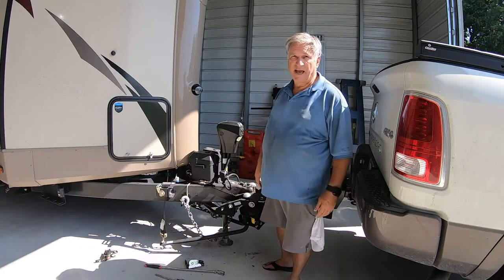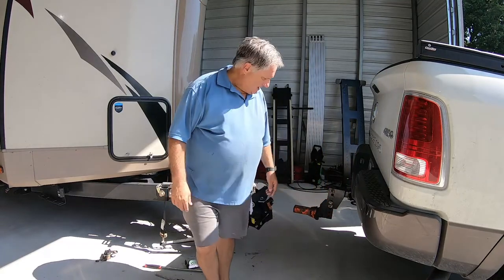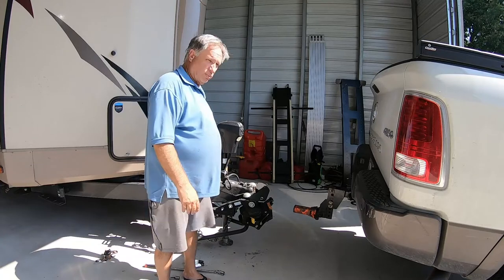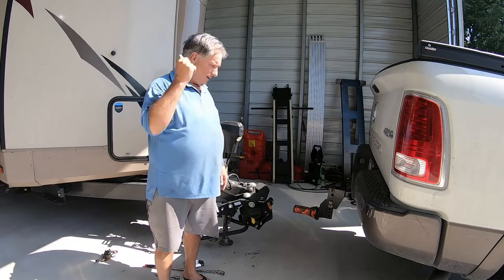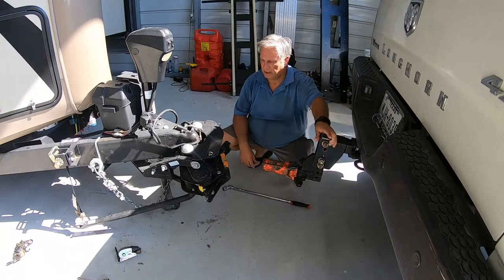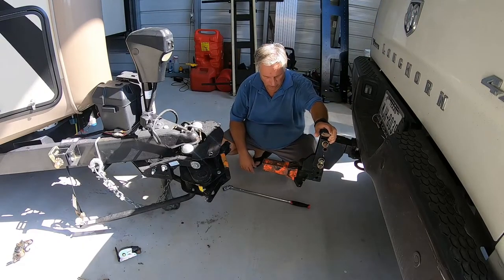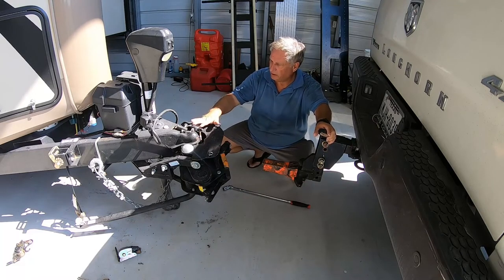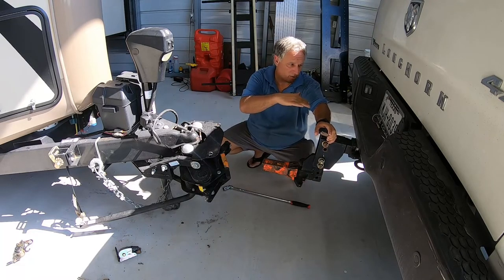It makes it a lot easier — I used to have to sit there and fight it for 30 to 45 minutes. Now I can do it in one shot most of the time and get set up and go pretty quick. My truck is on my driveway and my trailer is in the storage building, and the driveway has a slope to it.